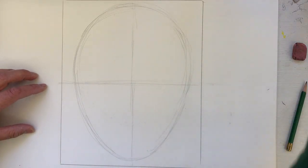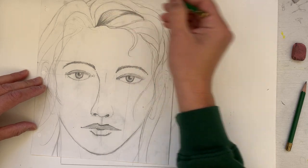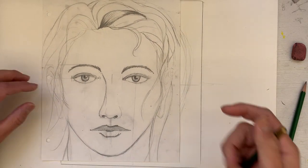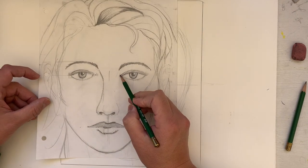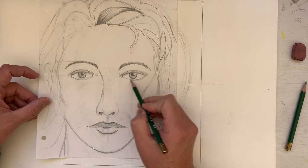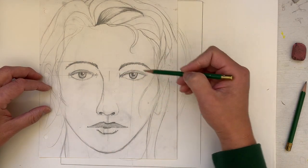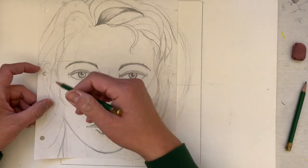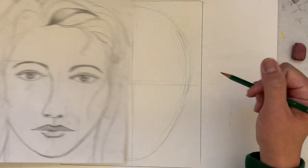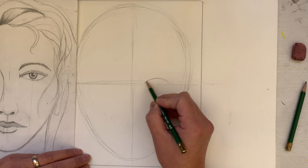We have to account for a lot of stuff happening above, like the forehead, the hairline, and the hair. So the first thing we're going to draw is one eyeball — one eye — and that's going to be kind of the ultimate measuring tool, proportion-wise, for everything else happening on the face.